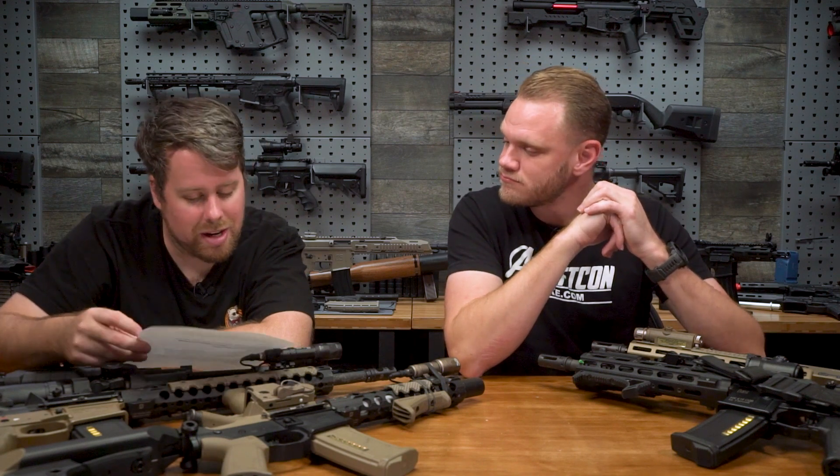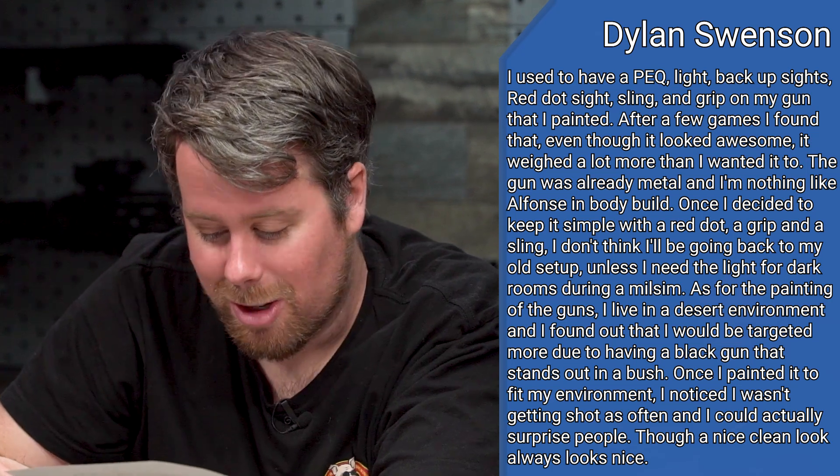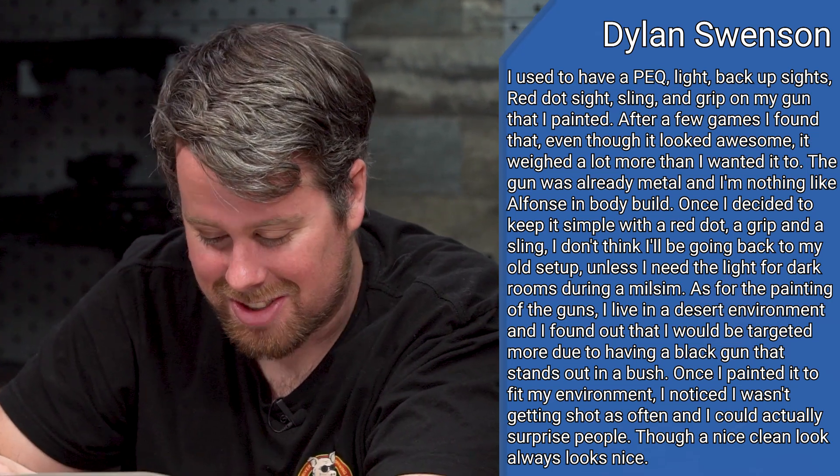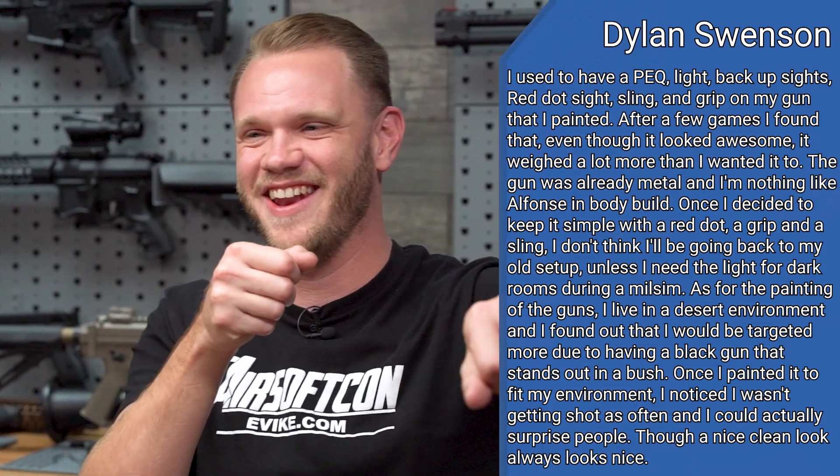Dylan Swenson says he used to have a pack light, backup sights, red dot, sling, and grip on his gun that he painted. After a few games, he found out that even though it looked awesome, it weighed way too much. Once he decided to keep it simple with a red dot, a grip, and a sling, he liked it a lot. He thinks he might go back to his old setup only if he's going to use it for dark rooms or Milsim games. As for painting guns - he lives in a desert environment and found that a black gun stands out in the bush. Once he painted it, it fit into his environment and he noticed he wasn't getting shot as often and could actually surprise people.